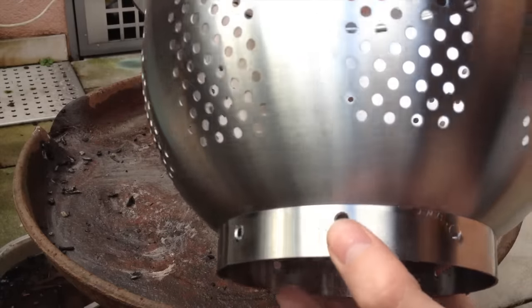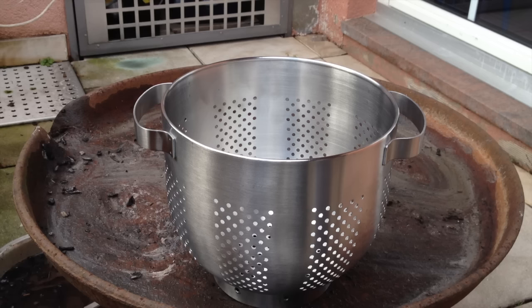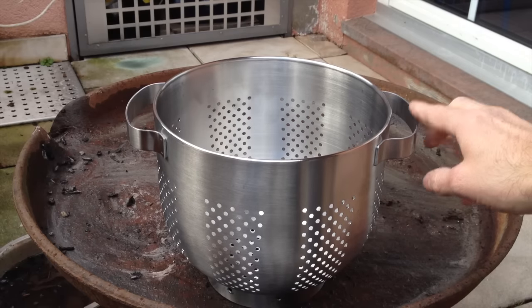By the way, if you're just using it for the purpose it usually has — like straining noodles — that might help as well because the water can get out. Apart from that, as you can see, it has handles.